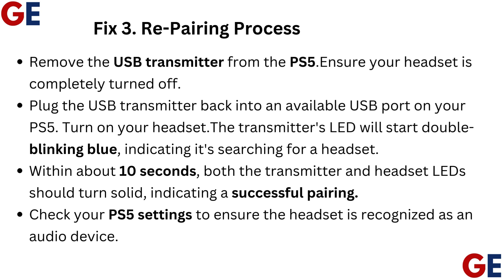The transmitter's LED will start double blinking blue, indicating it's searching for a headset. Within about 10 seconds, both the transmitter and headset LEDs should turn solid, indicating a successful pairing. Check your PS5 settings to ensure the headset is recognized as an audio device.